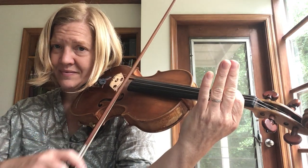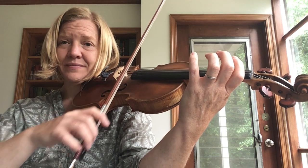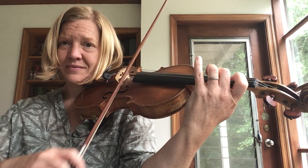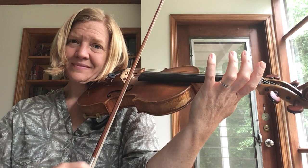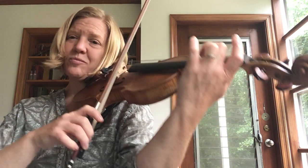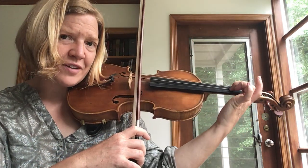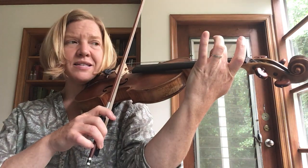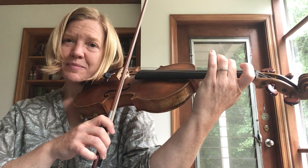One more time, set ourselves up, tap our pinky, straighten our wrist, find our C-sharp tunnel right on the tip of our finger. And we're ready from the beginning.